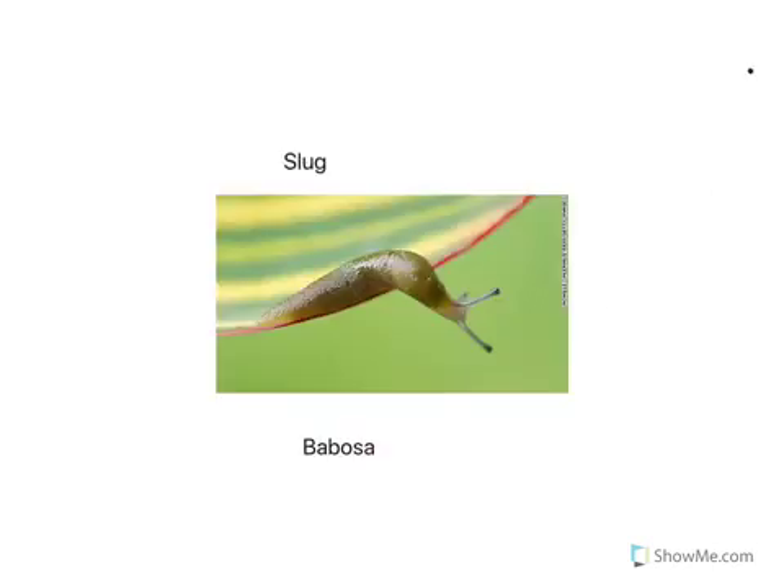Here we have a picture of a slug. In Spanish for slug we say babosa. Can you repeat after me? Babosa.